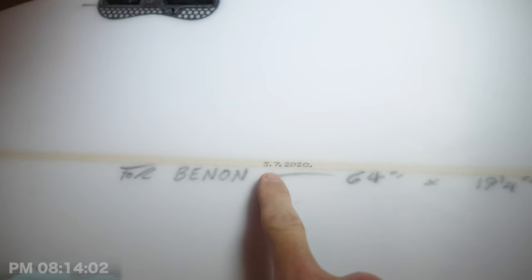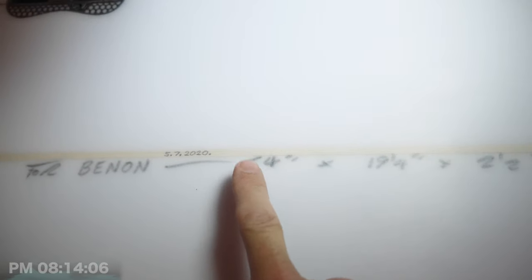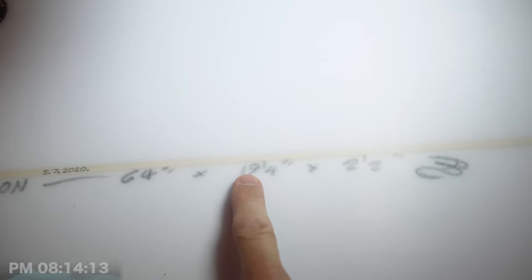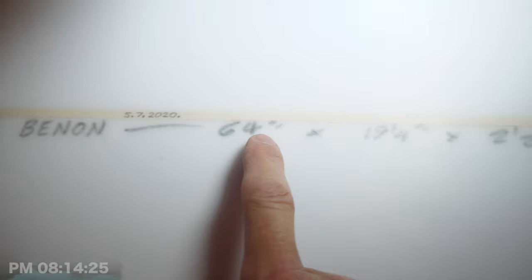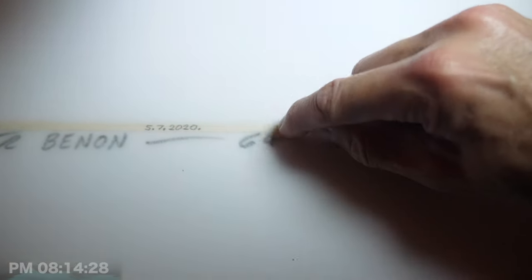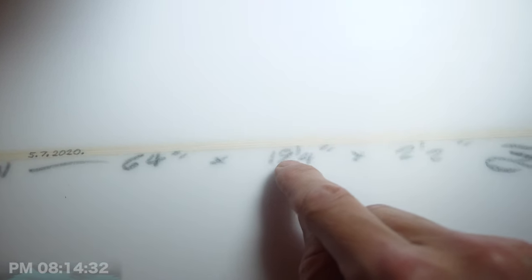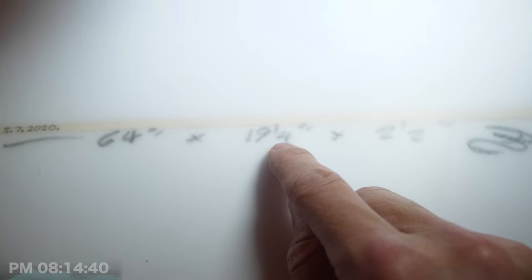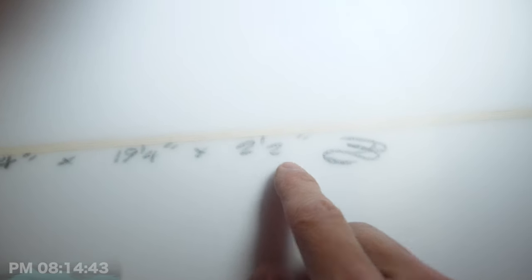Let me show you the underside. Down here we've got the date — 5th of the 7th, 2020. We've got 6 foot 4 inches, so that's the size of the board. Unfortunately it doesn't include the volume. The 19 and a quarter inches would be the width, and 2 and a half inches would be the thickness — that's the thickness here. And there's Benny's signature there.